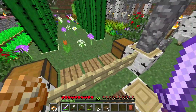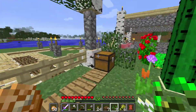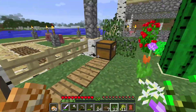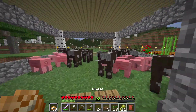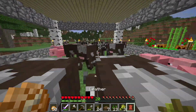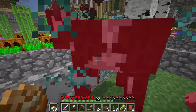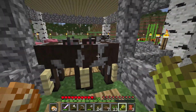I need some wheat so I can breed the cows — my garden is right next to my animal farm. Hello cows, time to breed you then kill you, sorry. You get a lovely day of delicious wheat and then you die. Sorry, sorry, sorry. I'm not getting much leather from them. Come on, one more piece of leather — yes, thank you! Still might not be enough though.